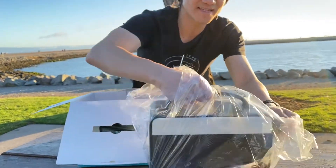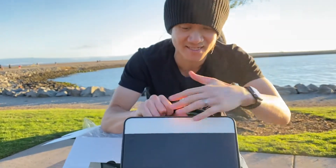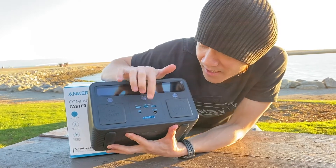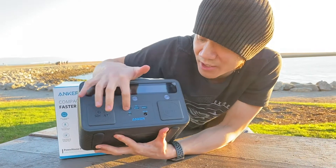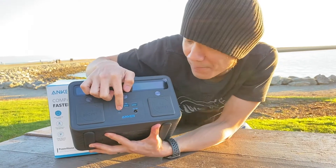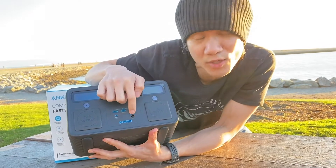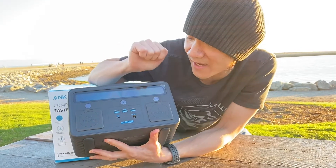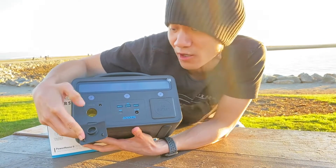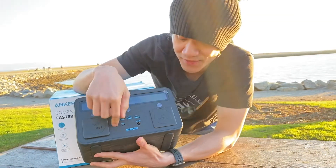Let's go ahead and open up the device. Look at that beauty. There's a nice lamp on the front of the unit. The USB-A port gives you a 36-watt output maximum. The USB-C port is perfect for charging laptops — that has a 60-watt output. You also have a DC-IN, which is a 65-watt input to charge this device. There's a car socket right here, perfect for anything you'd normally plug into a car cigarette lighter to power up.